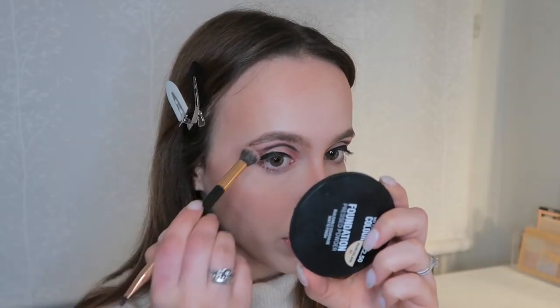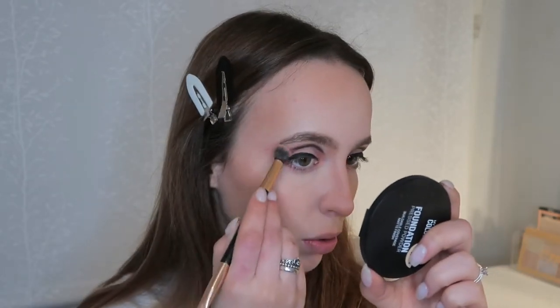I didn't go crazy on the bronzer today because I felt like I just did bronzer to give my face more dimension, and I don't think blush alone would do that for my face shape. I'm going to do a little bit on my eyes like I normally do with bronzer.